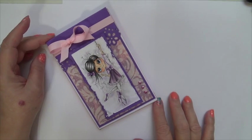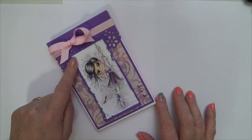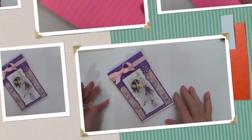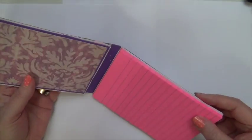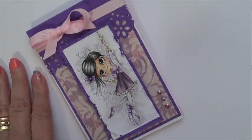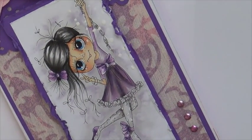Hi, this is Marie. I'm one of your My Besties Design Team YouTube members and I have a project to share with you today. I'm going to share a Sherry Baldy image that I colored and I created a sticky notepad cover for this. I colored my image using Copic alcohol ink markers. Now I want to show you how I created this sticky note cover.